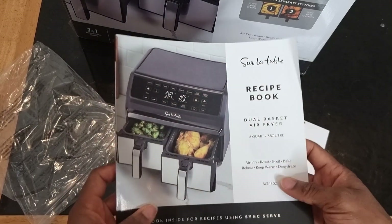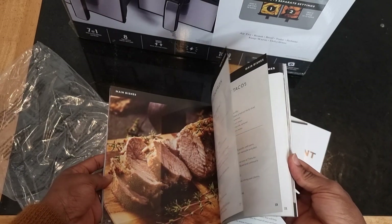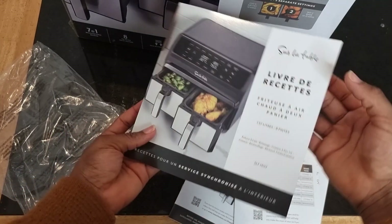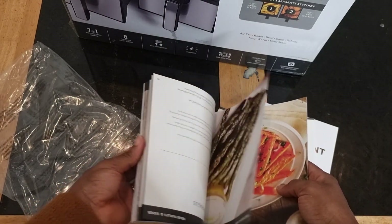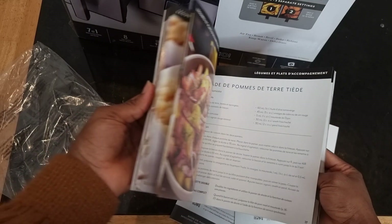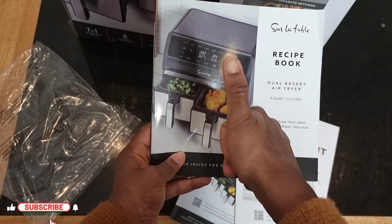There is also a cookbook and recipe book with so many recipes — I was like, yes, I'm going to try these out! It's really nice of them to include a recipe book to give you ideas of what to cook. It's also written in French — if you turn the book upside down from the back, the other side is in French.